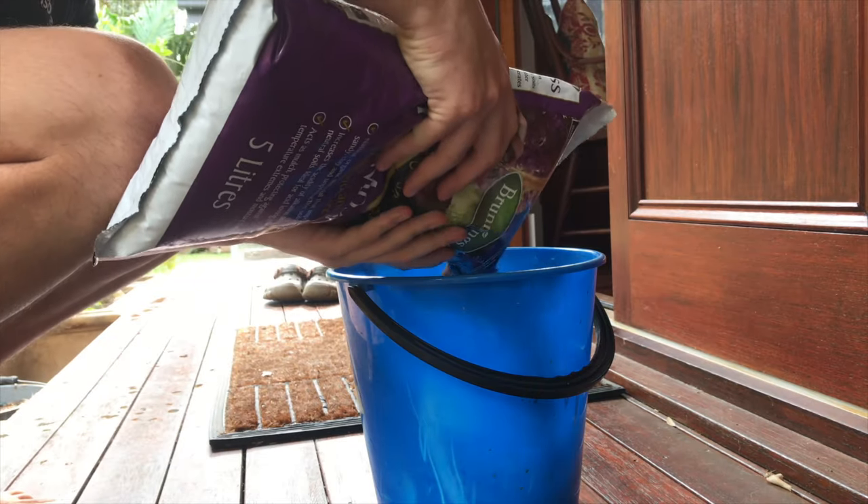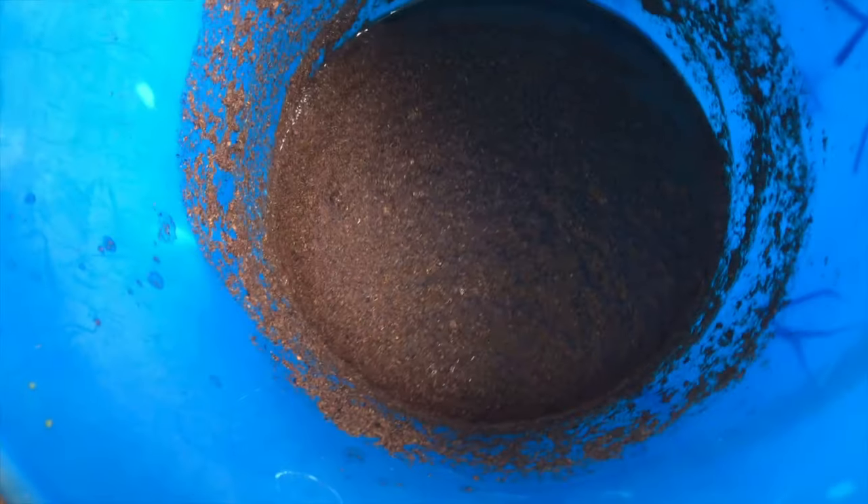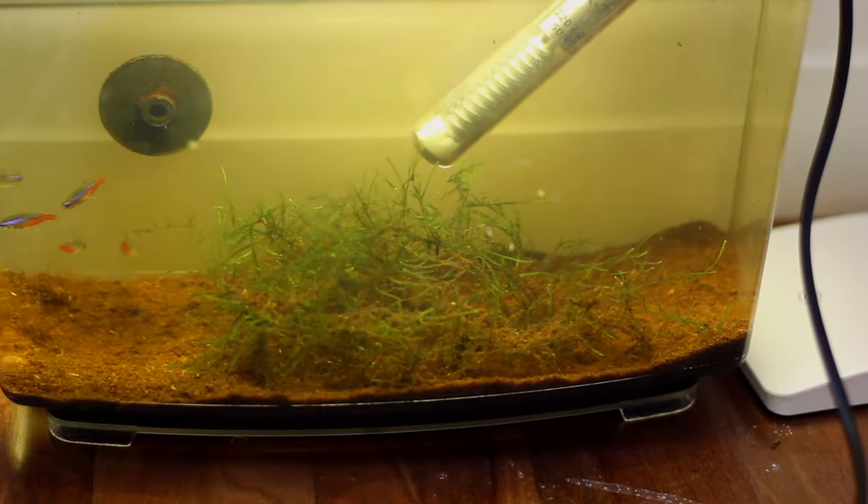Now if you've seen my other video, you can go and watch where I went to the pet store and bought these guys. They have been conditioned and I've actually got them to lay eggs before. I tried a different method but today we're going to be trying another method using some peat moss and other stuff in a little temporary container. The Neon Tetra is often regarded as quite a tricky fish to breed and I've never actually bred these guys before, so this is going to be like my first ever attempt.